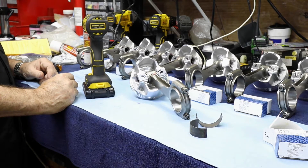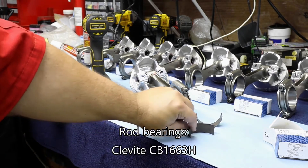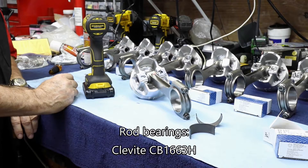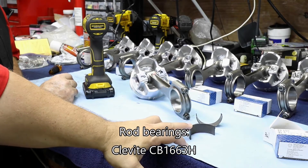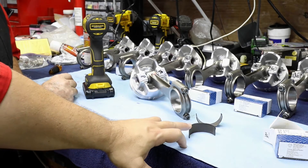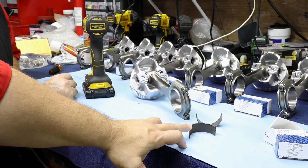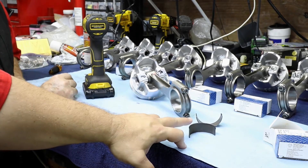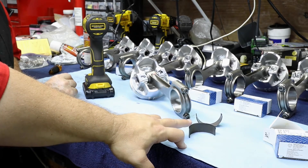If you notice the bearings themselves, these are Cleavite. This is CB1663H — H being for their heat-treated material. And just like you saw with the main bearings for the crank, these are not glossy and shiny like they were for the 349 build. That's because these have a higher heat tolerance associated with them.